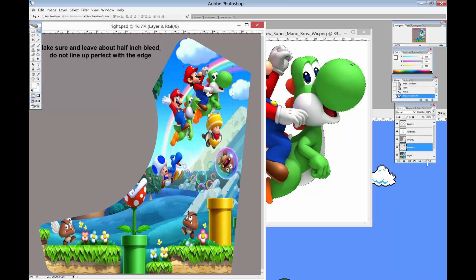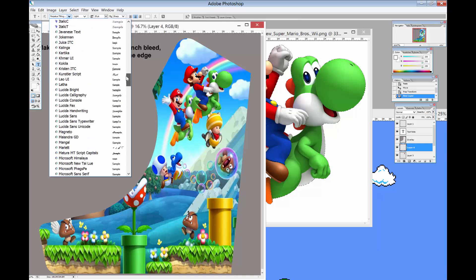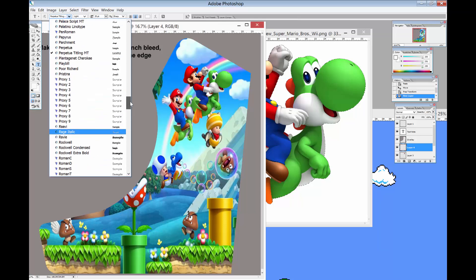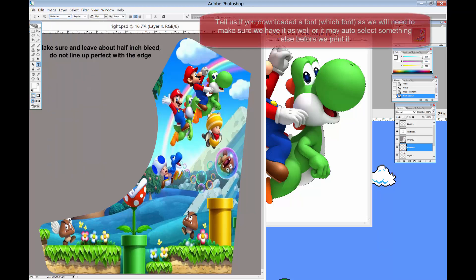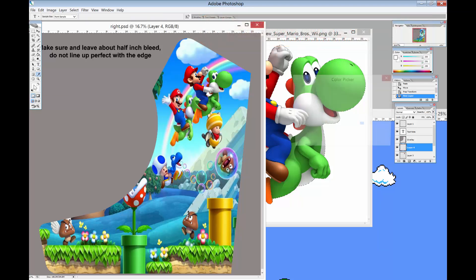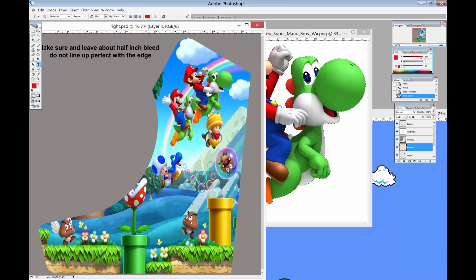The next thing you might want to do is create a new layer, and then let's put some text. Hit the text tool — this works like any other text editor. I think I have one here called Nintendo. If there's a font you want, just go out and search for free fonts and you can find something that'll look pretty close to what you want. Over here the top swatch is the color — it's showing up in white, which is fine, or I can click it and click like Mario's hat here and now it'll show up in that red.